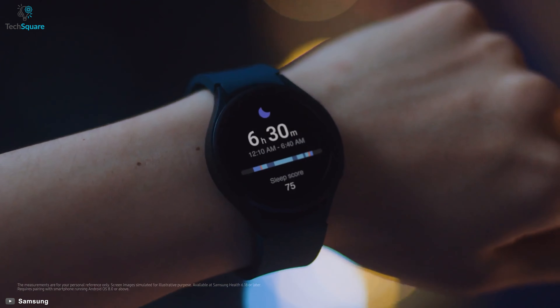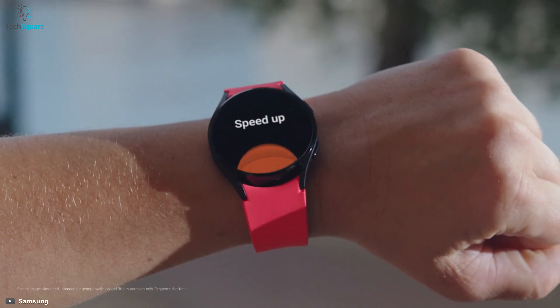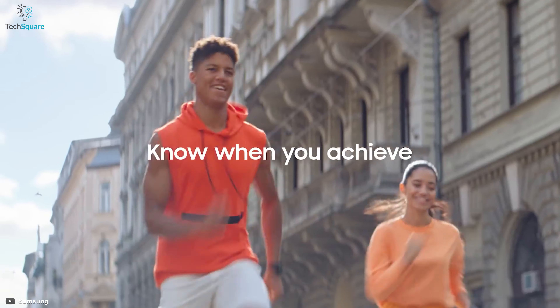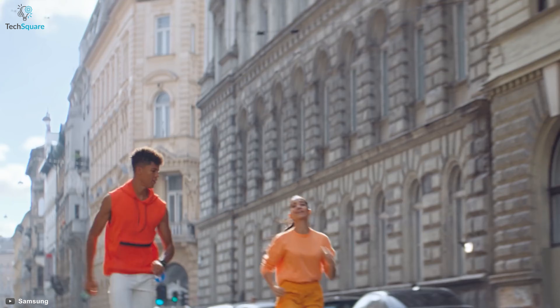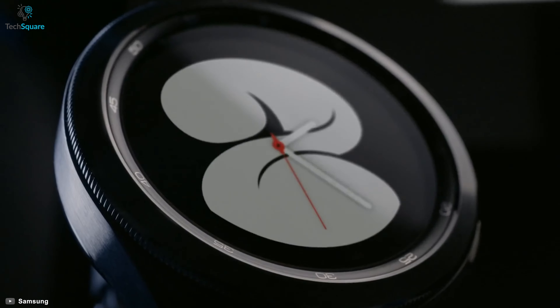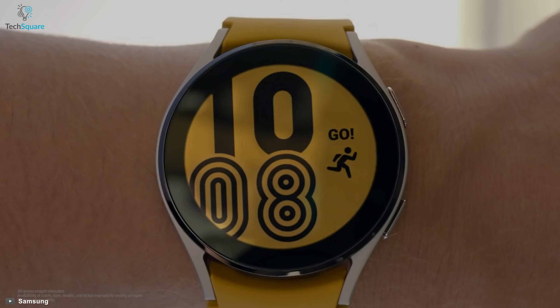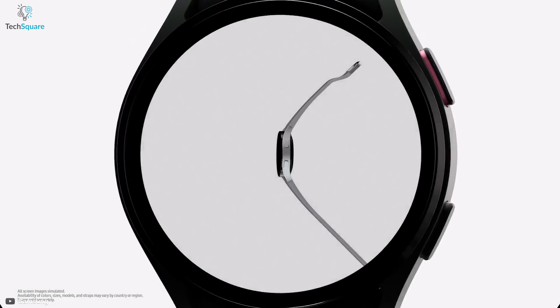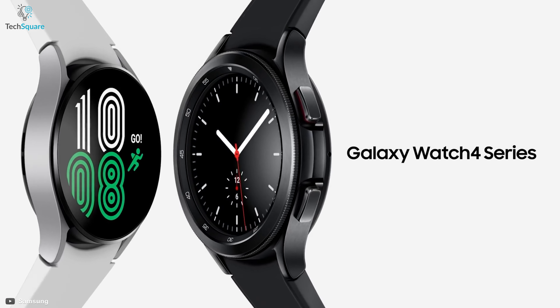From dusk till dawn, Watch 4 can be your best companion for keeping full track of your fitness and even after that. With the latest health tracking sensors from Samsung, you'll be able to create a better version of yourself every day. Want to find out what makes the Galaxy Watch 4 the best wearable? Then watch till the end as in this video we'll be explaining all its features for your convenience. So without further ado, let's dive in!